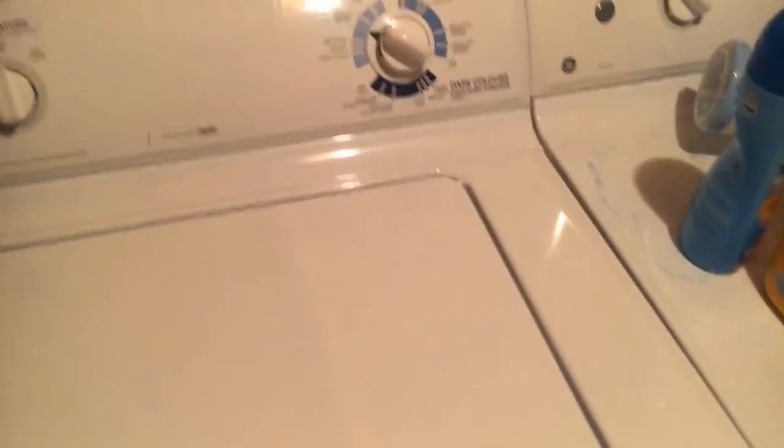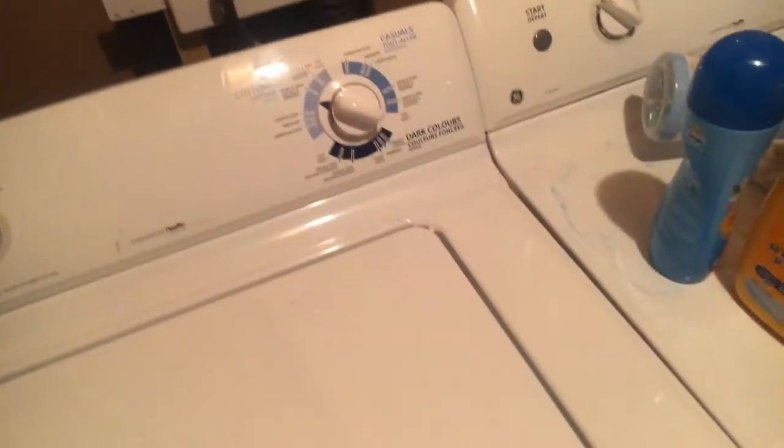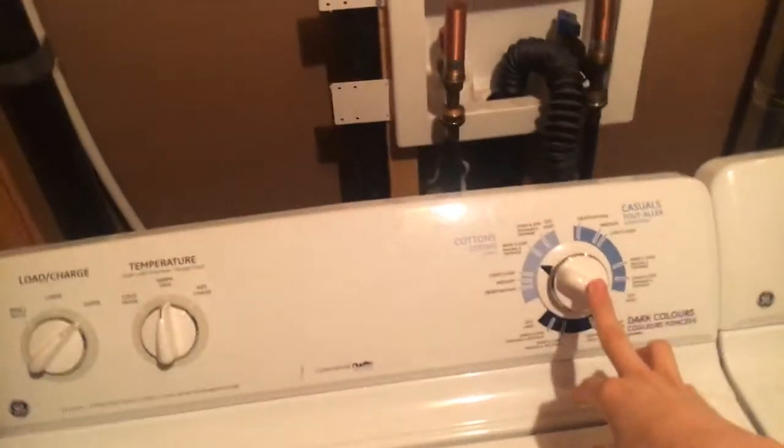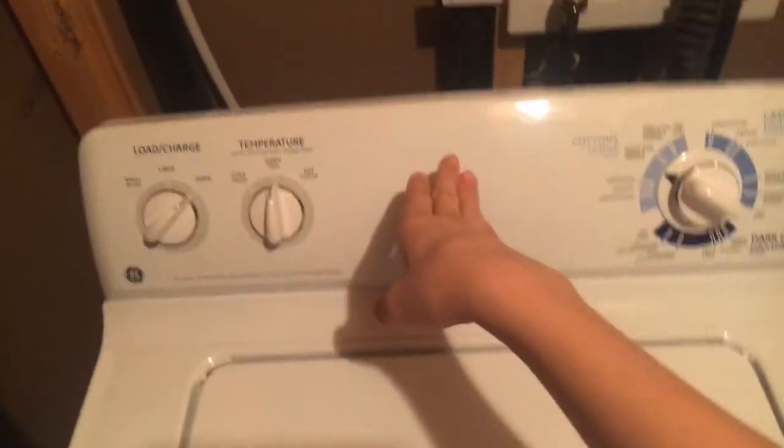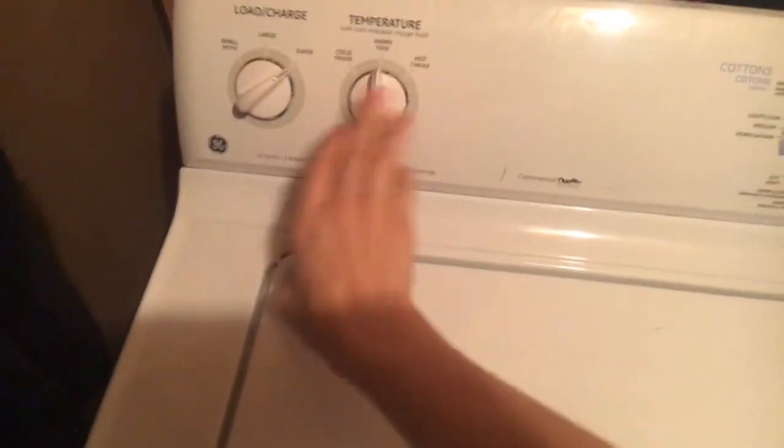The washer is the GE HydraWave, model number GTAP1000MWW, serial number DZ173465P. Right now the washer is on and it's draining. It has cold and hot water inputs. This thing has what's called an electromechanical design on the control — basically the dial is mechanical, it's pulled out, not flush mounted. There are no fancy LEDs or anything like that. You have your variable selection knob with cold, warm, and hot options. This is also mechanical, and this thing has a magnetic lid switch.